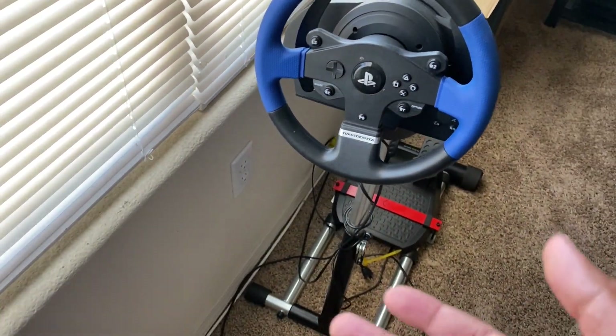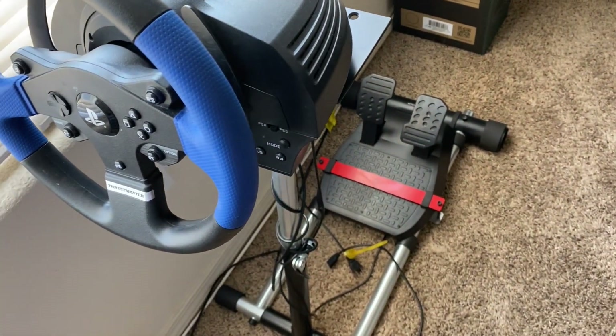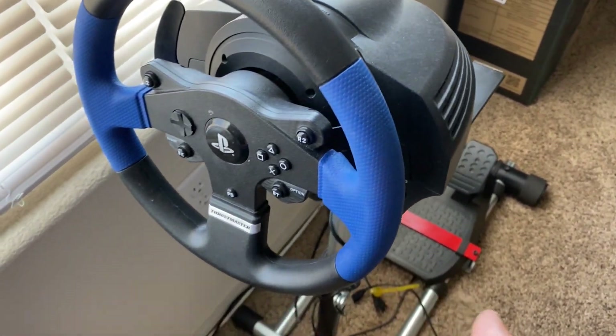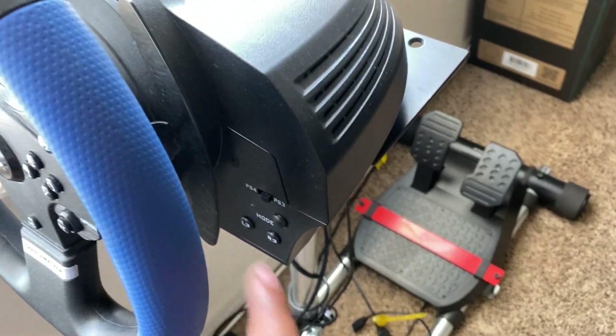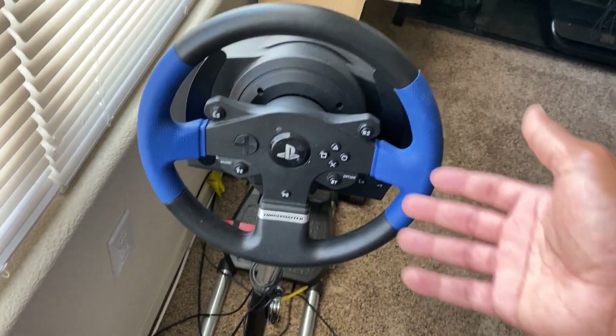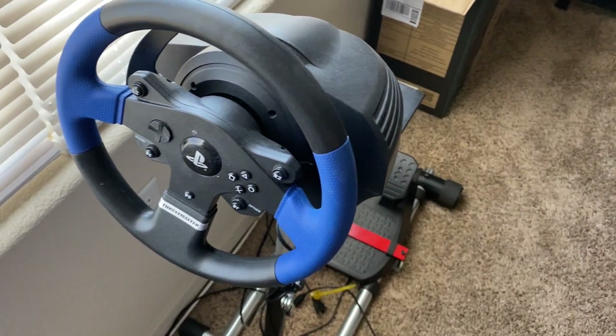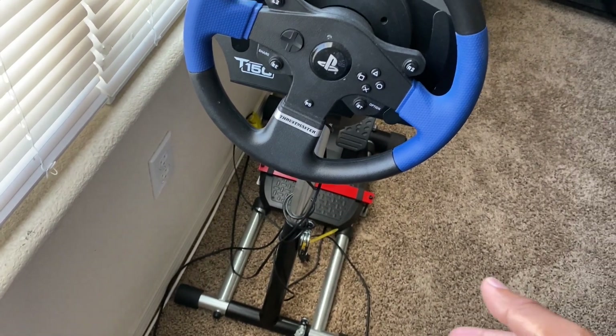Love this build, played it a lot. Haven't touched it in a while, it's been a minute. But I definitely want to jump back into this. This is PlayStation's version, so it's blue, and you have the PS4 button and the PS3 button. Played a set on it of course — Gran Turismo, Project Cars, all types of racing sims.